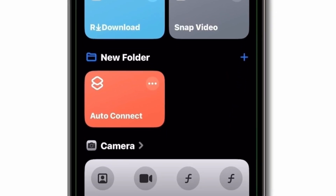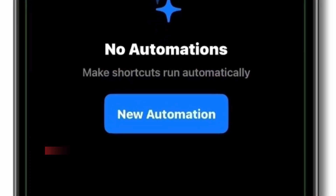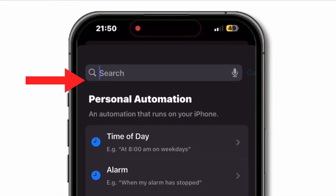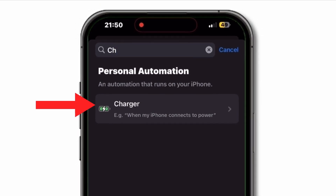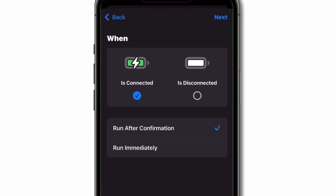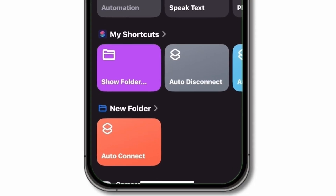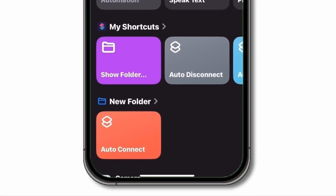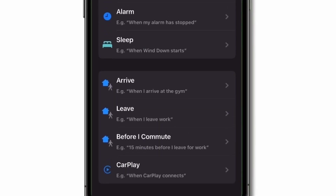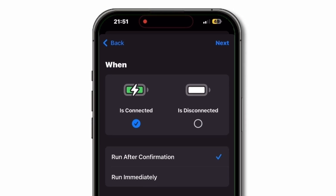Go back to the Automation tab. Tap Create Personal Automation. Choose Charger, then select Is Connected and tap Next. Add actions to turn off wireless connections. Go back to the Automation tab again. Tap Create Personal Automation. Choose Charger, then select Is Disconnected and tap Next. Add actions to turn on wireless connections.